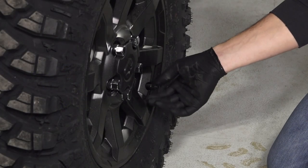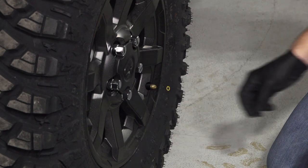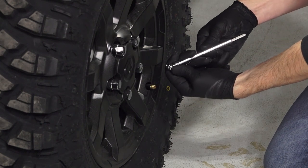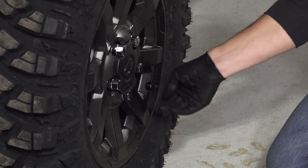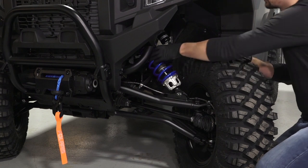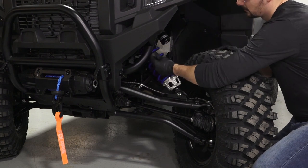Also, check the tire pressures and verify that they are set to specification. Reference your Owner's Manual or the tire pressure label on your vehicle for the correct specs. Inspect the front and rear suspension for leaks, debris, and damage.